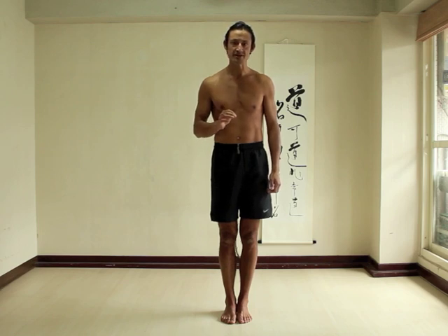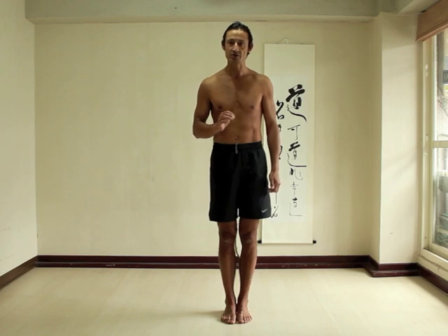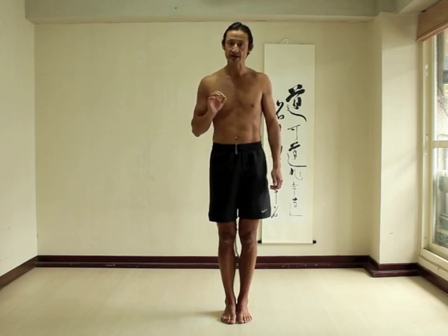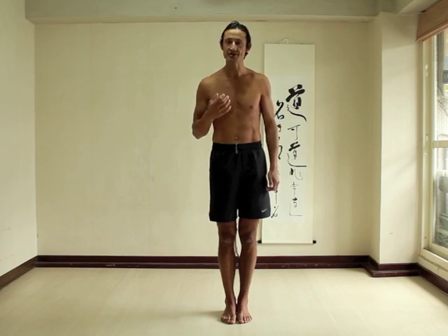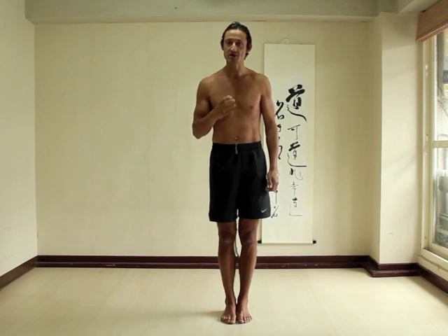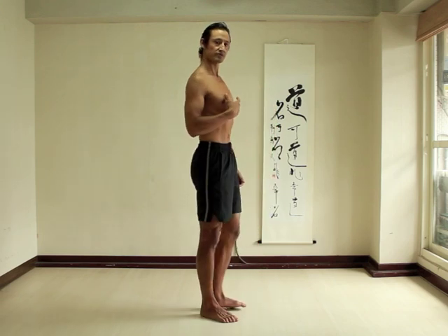Since the serratus anterior attaches to the rib cage and to the inner edge of your shoulder blades, a very simple exercise is to practice spreading your shoulder blades and then relaxing. Because you are moving your shoulder blades relative to your rib cage, to make the action easier so that you are activating the serratus, one thing you can do is keep your rib cage and front ribs lifted.